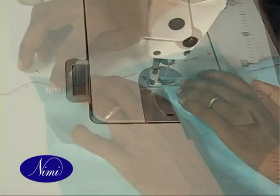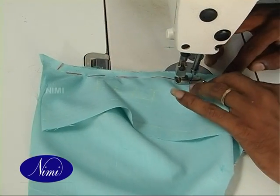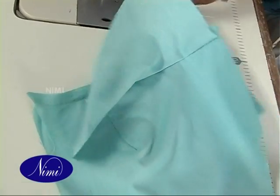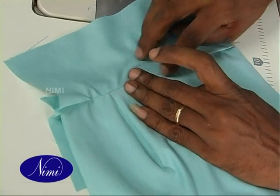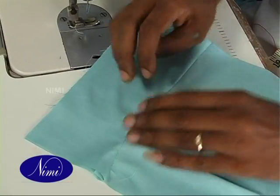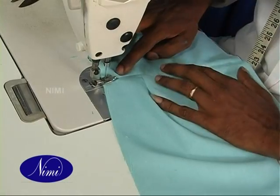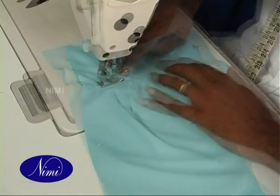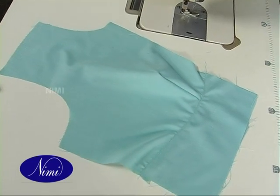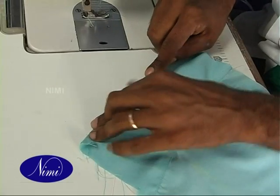Match the back belt piece facing right side with wrong side of the body part and stitch the seam line. Turn and press the front and back belt pieces. Give top stitch near to the previous seam line on the belt pieces. Fold the front belt bottom and stitch it.